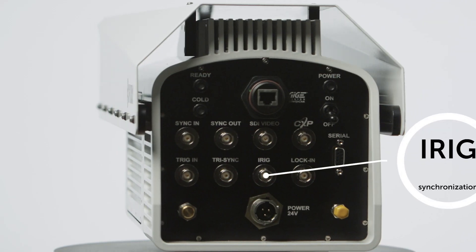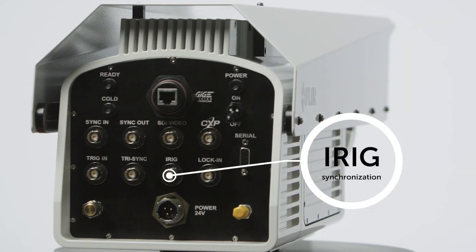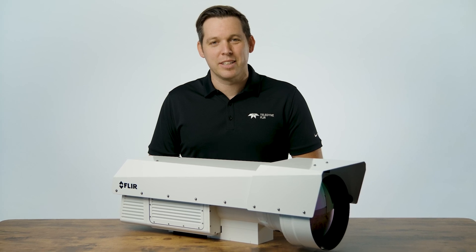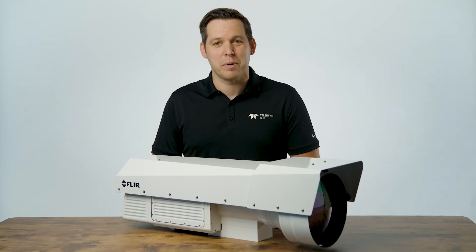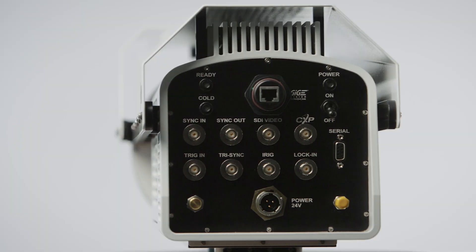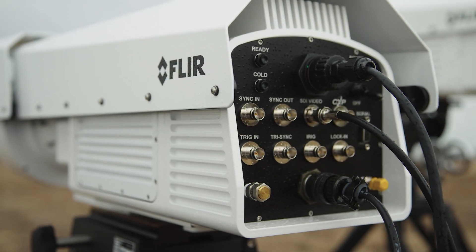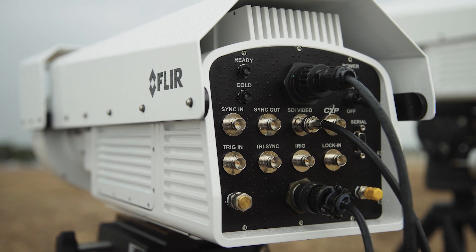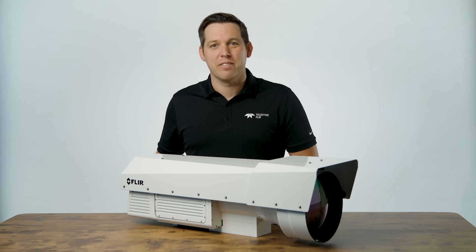The RS6780 also includes an iRig timing input for synchronization with multimodal sensor and data acquisition systems to support typical open-air test range outputs like time-space position information and time-sync data imagery. You'll see that it's loaded with connectivity options to support command and control, high-speed data streaming, timing and sync, video output, and more.